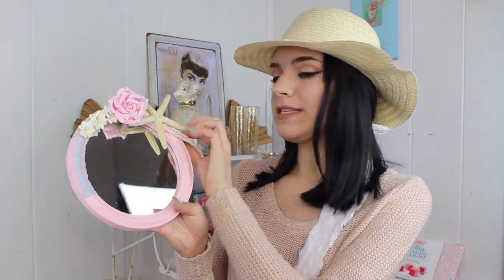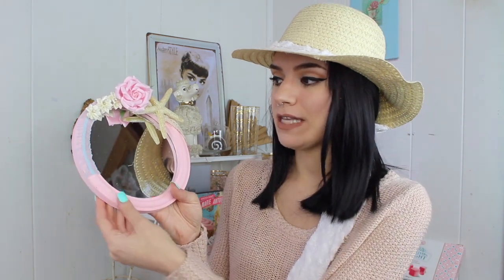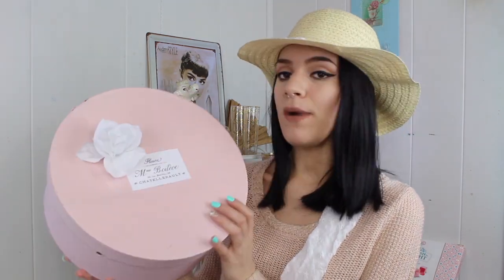Next, I actually made this from the Dollar Tree. I got one of those round mirrors — these are more rare to come across at the Dollar Tree — and I painted it and added some embellishments, a little starfish on top, and lace trim off the side. I really love how this came out. It's definitely a cute shabby chic idea.